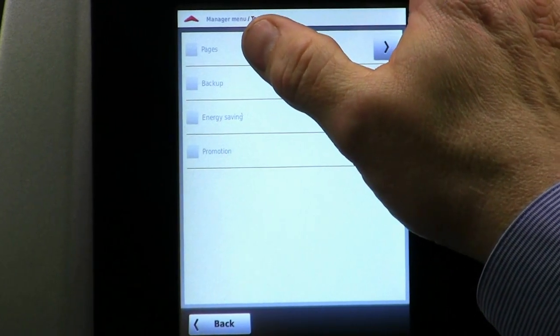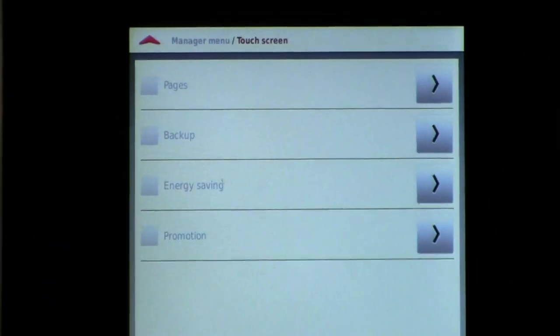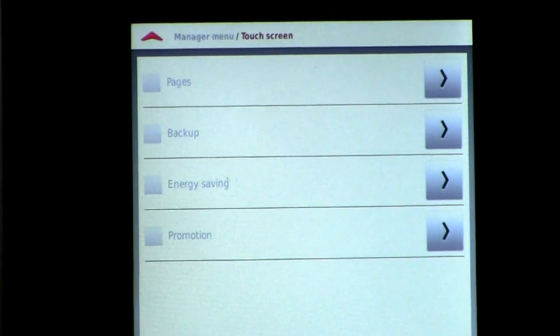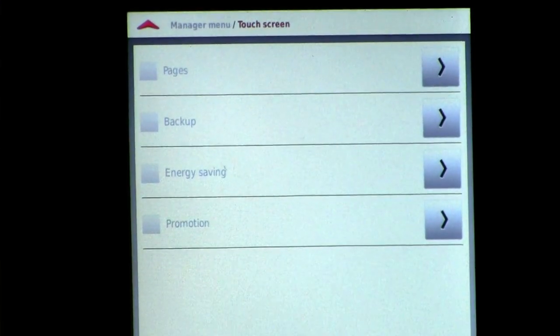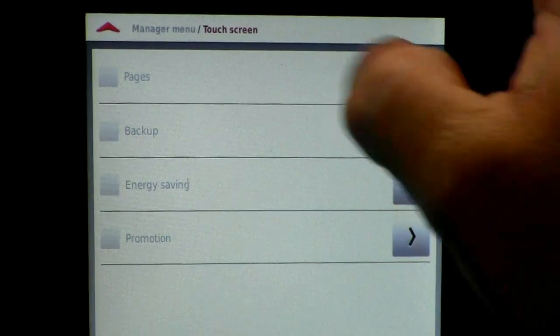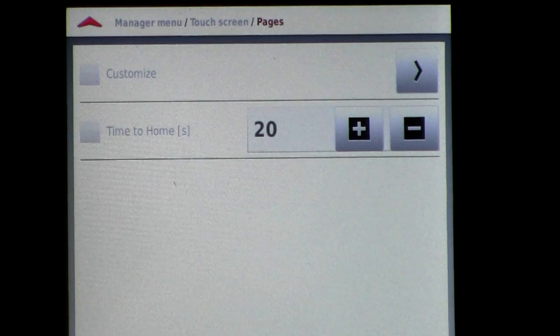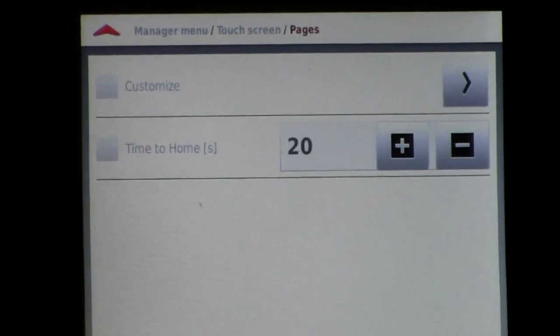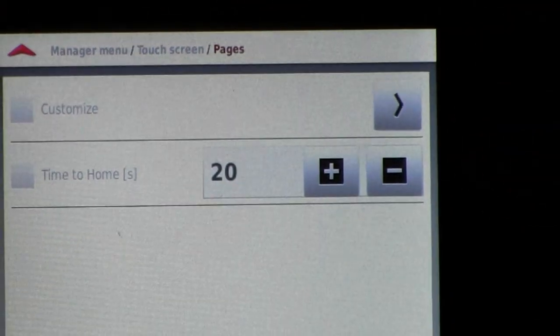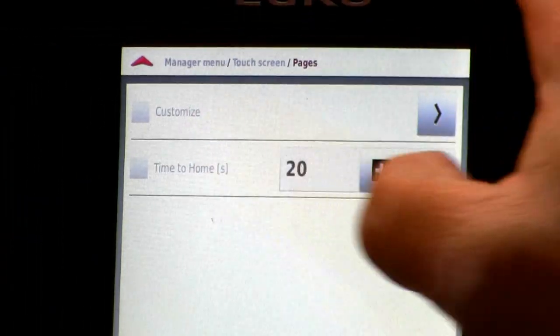Remembering that in another section we've already discussed modifying drink configurations and product configuration — we've already defined up to 48 different recipes. I take a look at the top item and that's pages. I'm going to modify the pages. We have all eight possible pages and I'm going to go ahead and customize it.